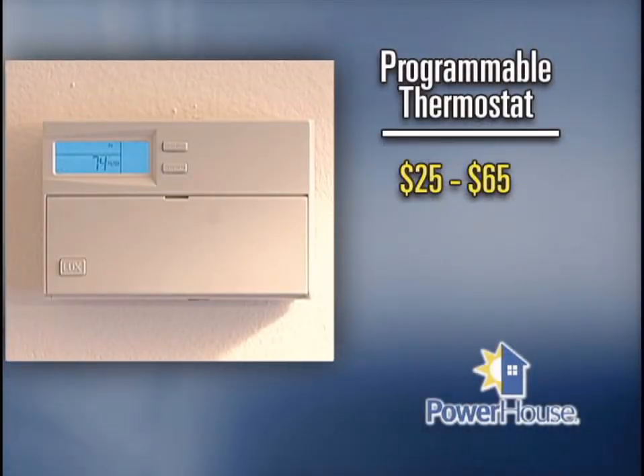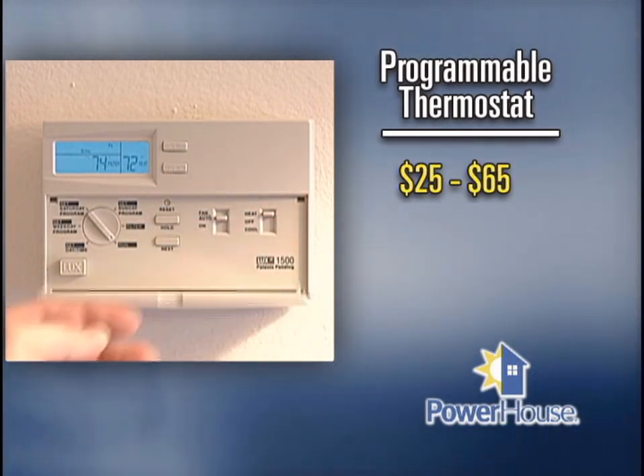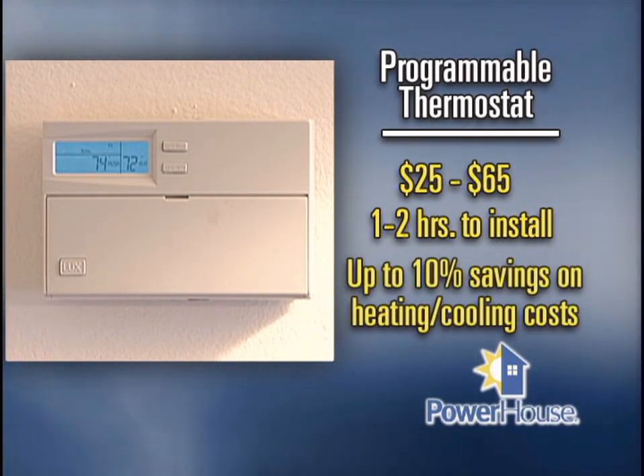The whole job should only take you a couple of hours to finish, but it will provide you with years of savings on your energy bills. A programmable thermostat will cost around $25 to $65, depending on the type you select. It'll take about an hour to install and will save you up to 10% on your heating and cooling costs. Coming up, how to save money by replacing your regular light bulbs with fluorescent bulbs. And later, the device no home should go without — don't go away.